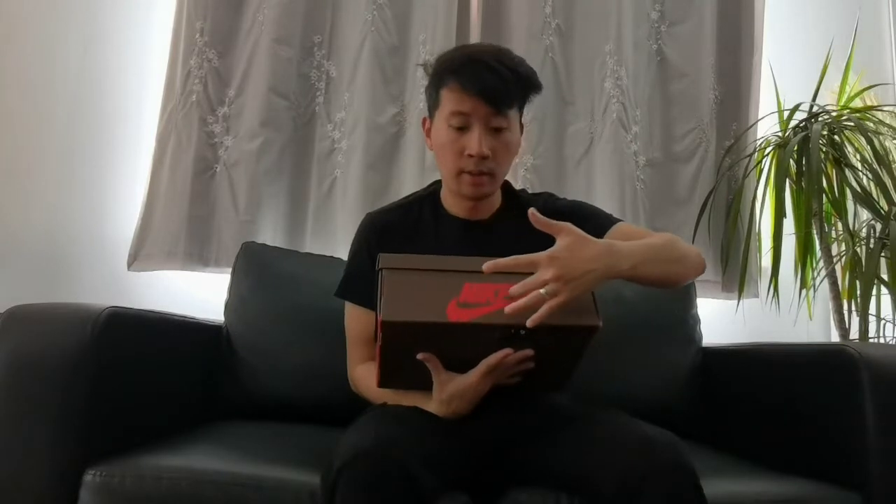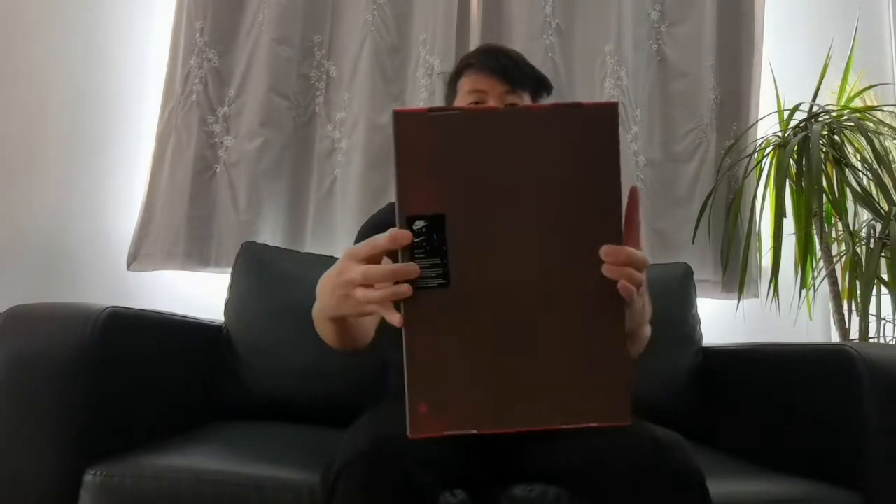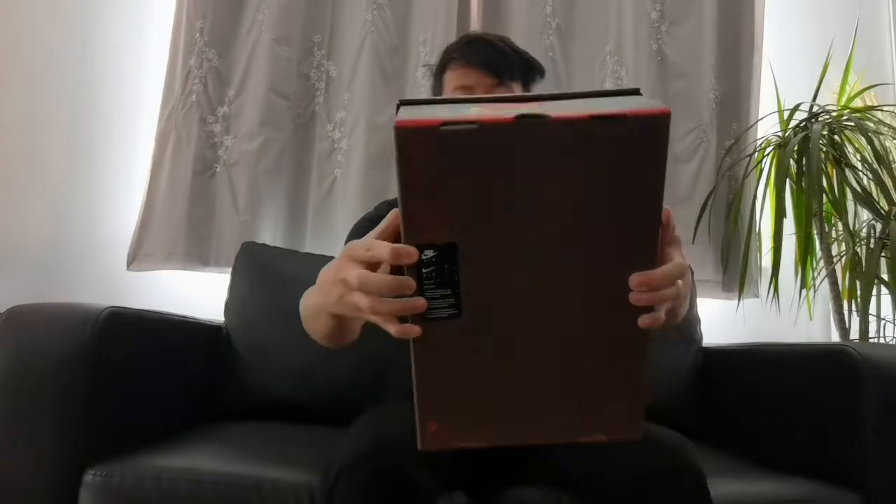Let's start the unboxing. First of all we got the box in mocha brown color with the red Nike logo on top. Over here we got the same layout with the red Nike logo again, same on this side and also this side, but on this side you got the size information. It says your size at the bottom of the box, and some nice information about Nike.